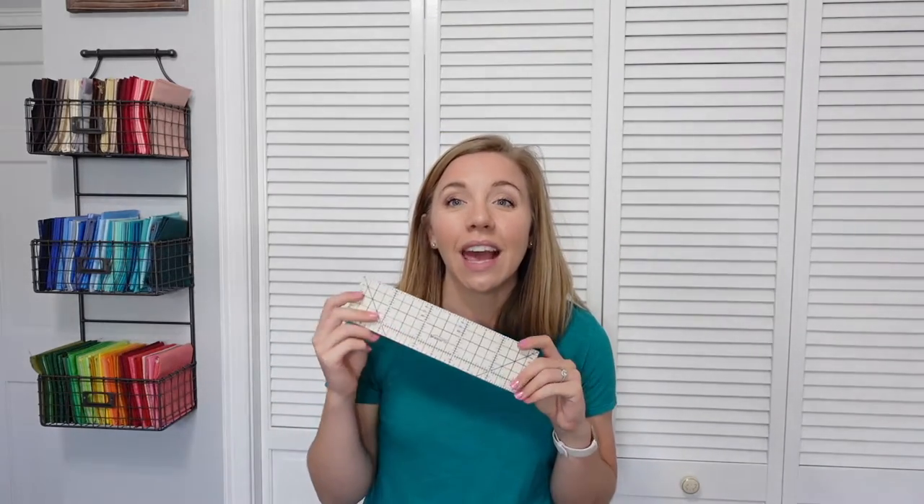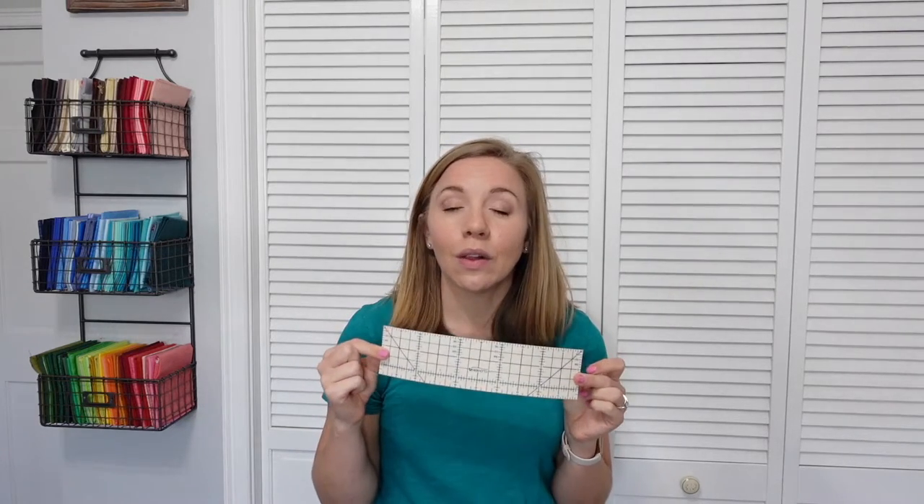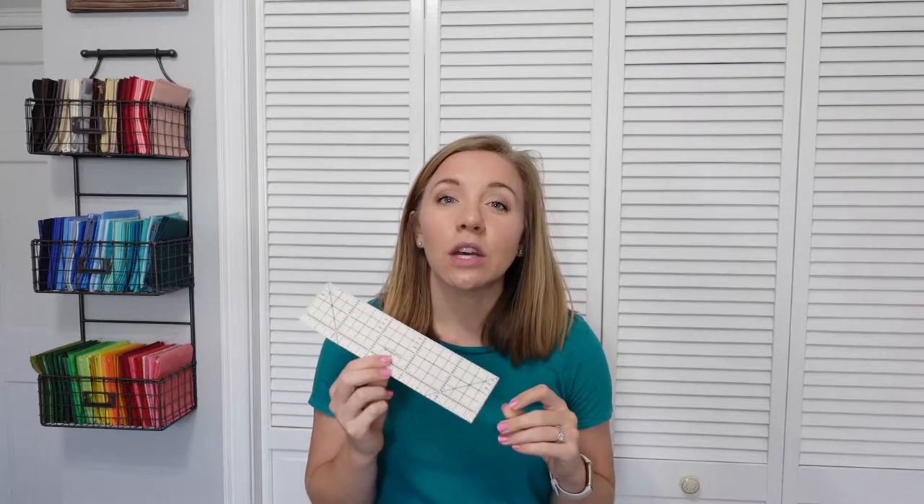First, let's cover some of the supplies you'll need. Obviously you will need some fabric, some embroidery thread, and your embroidery machine. I also really like to use a hot ruler such as this one by Clover — it helps with pressing the corners and edges under once we're done with the embroidery part. I'll put links to all of the supplies in the description below.